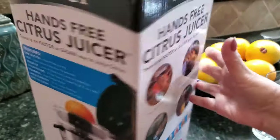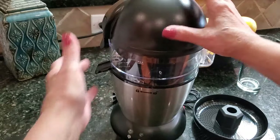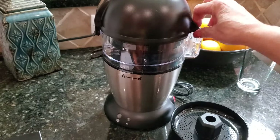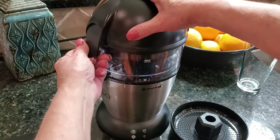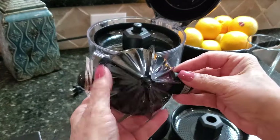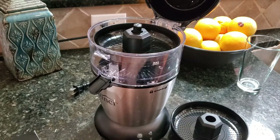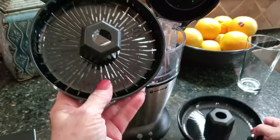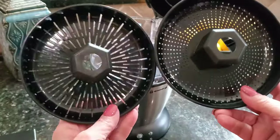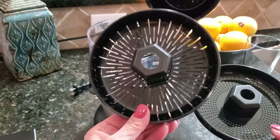I just took it out of the box and this is what it looks like. It comes with another blade or filter — I'm not exactly sure what the terminology is. When you open up the top you can see the juicer it comes with, and this is what you press the orange down on. One filter is for lots of pulp and one is for no pulp. I love lots of pulp so I'm going to demo that one today.